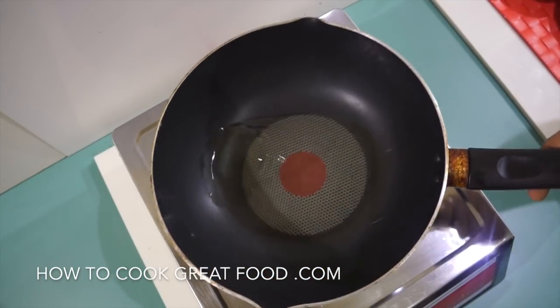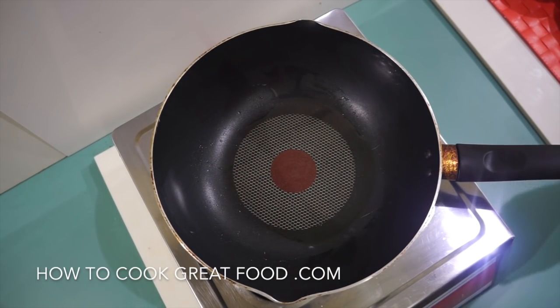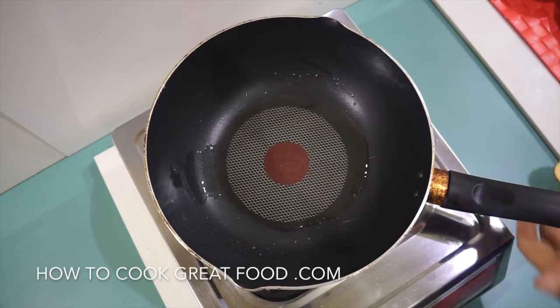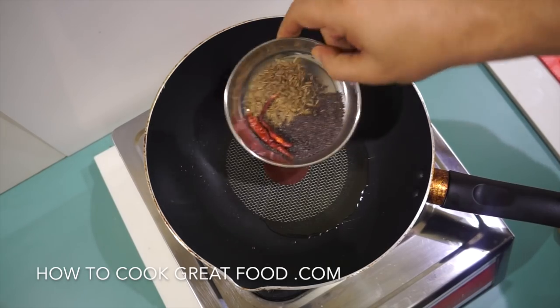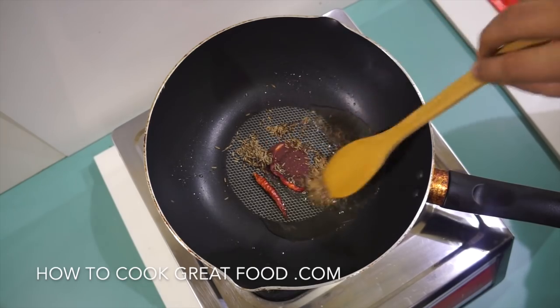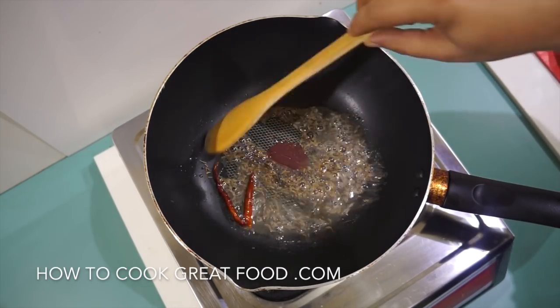Okay, we've got our pan here — a little wok, my favorite at the moment — though you can use a frying pan or anything, quite frankly. The oil is in and just heating up. We're going to start by putting in our whole garam masala — in goes the black mustard seeds, cumin seeds, and a little dried red chili.